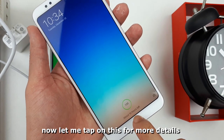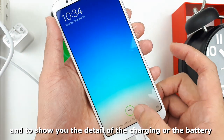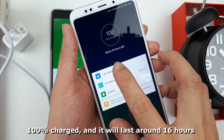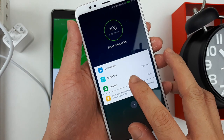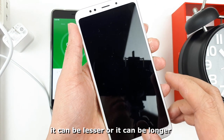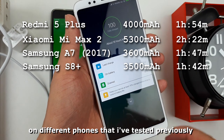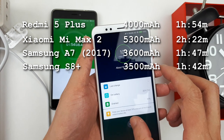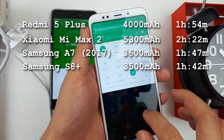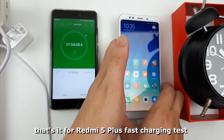Let me tap here for more detail on the battery. It shows 100% charged and it will last around 16 hours, though it depends on how you use the phone — it can be less or longer. We also have a list of fast charging results on different phones that I tested previously. That's it for the Redmi 5 Plus fast charging test — thank you for watching!